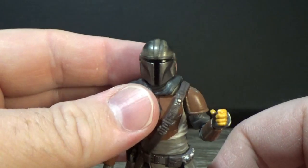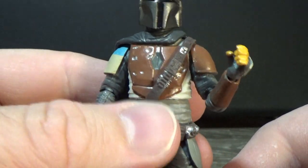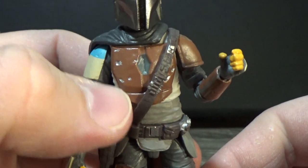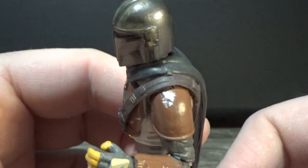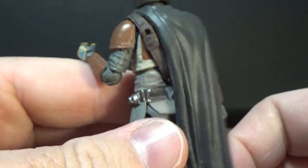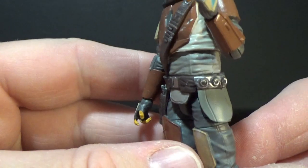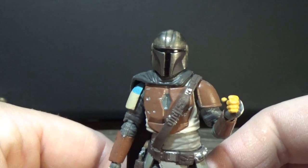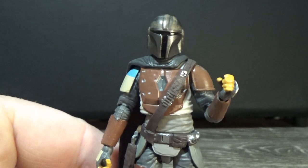So there we have Mr. Mandalorian — pretty nice figure. I like the belt and all the details on it. A bit of scuffing on his old beat-up Beskar armor, dings and dents — pretty sweet. Thanks for watching; I'll be back with another video very soon. Until then, may the Force be with you.